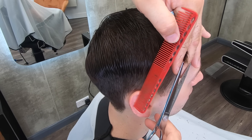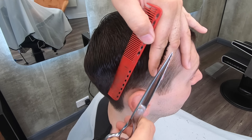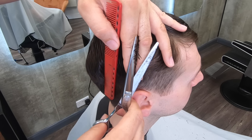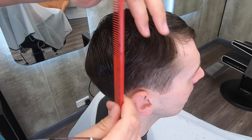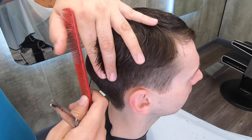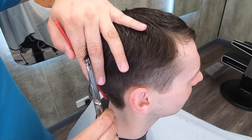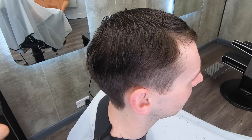Once you've cut the top, what I like to do is go around the area of the parietal ridge and the occipital bone and do what I call taking the corners off. This is where you pull the hair out vertical on your fingers and you're looking to cut off any long hair that's sticking out — this joins up the clippered area and the scissor cut area. There was that huge area sticking out on the other side, so this is really what I'm dealing with: just taking all these corners off.